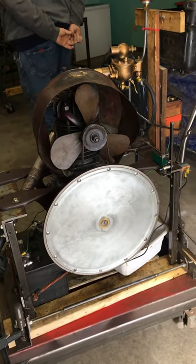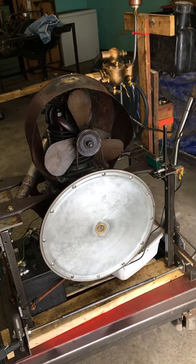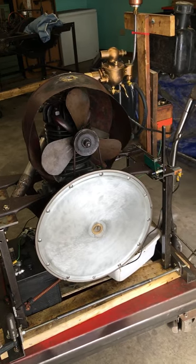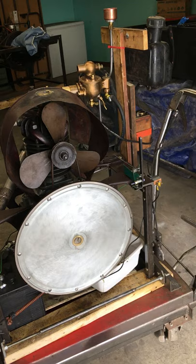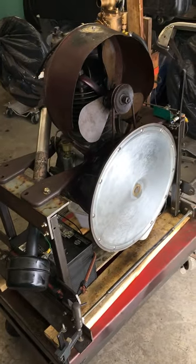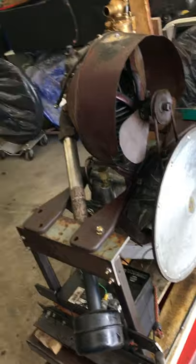Good morning, this is Dennis Dodds in East Fairfield, March 2021. This is a 1905 Orient Buckboard engine that he just finished restoring, and we're gonna walk around it a little bit before it starts, and then I'll have Dennis come over and get it going.